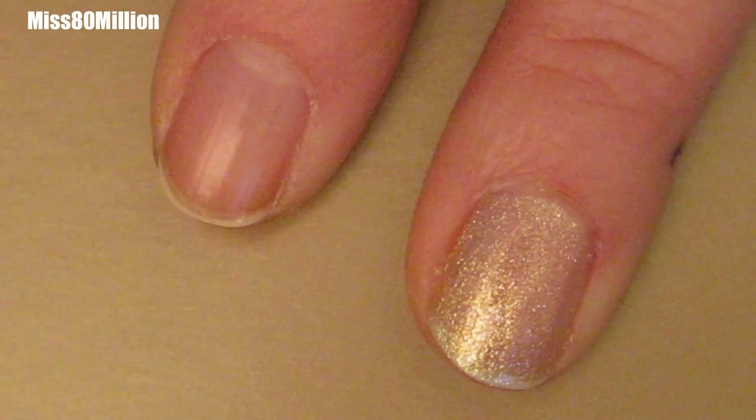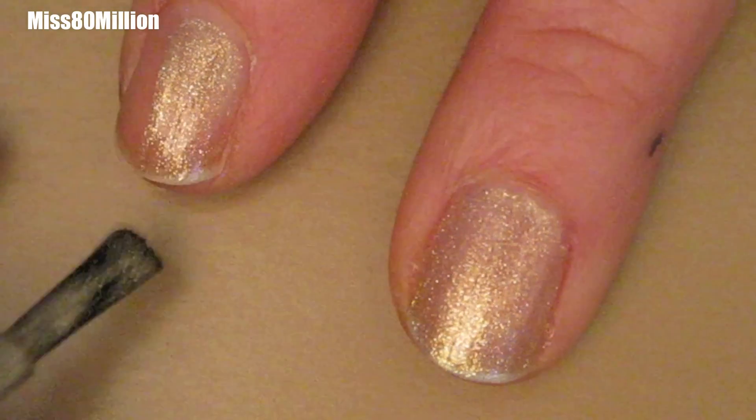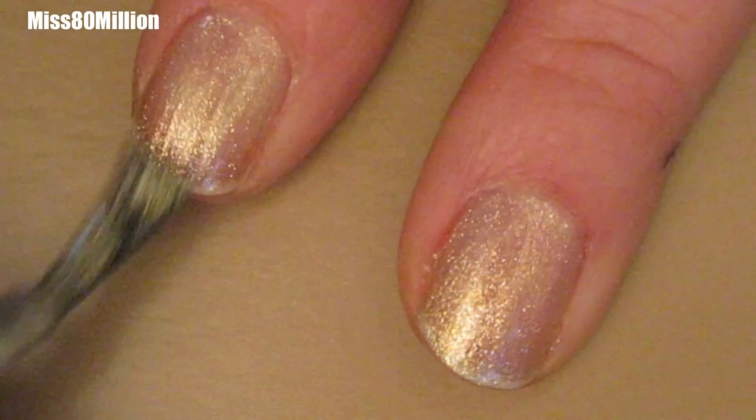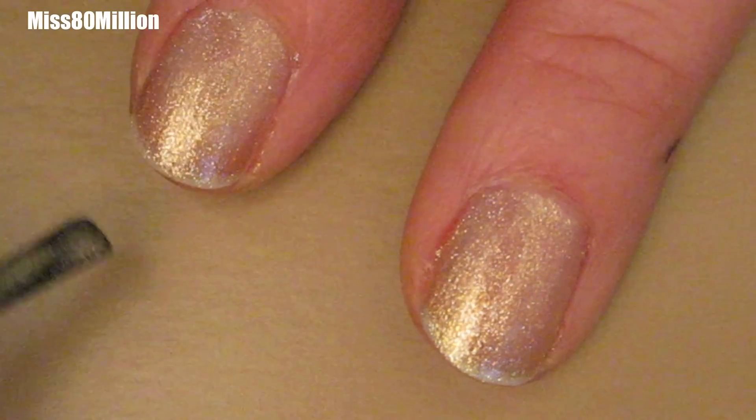I've already applied my base coat and I've let that dry. Next I'm going to apply this sort of glittery gold color. For a full list of materials and products that I've used in this tutorial, just check out the information box below. You're going to give that just a minute to dry before our next step.